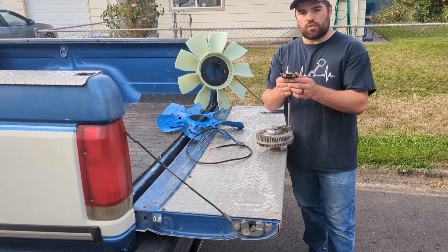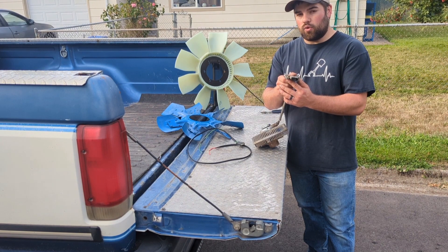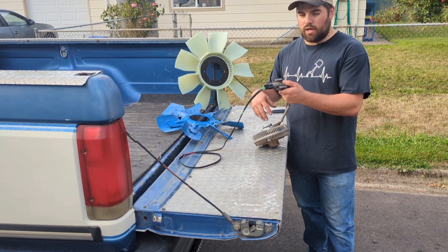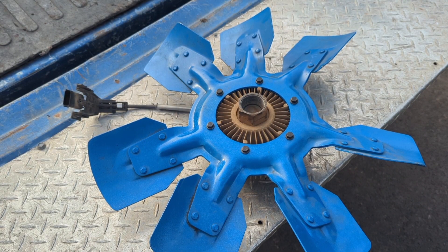This connector is what you will be cutting a hole in your fan shroud to pass through, and then this connector connects on the outside to allow you to control your fan clutch. As you can see, the stock seven-blade metal fan bolts up beautifully to the 6.4 fan clutch, as well as my upgraded nine-blade fan.